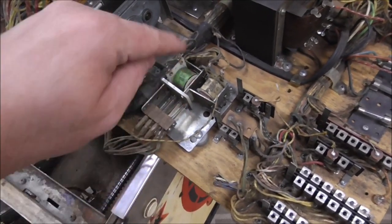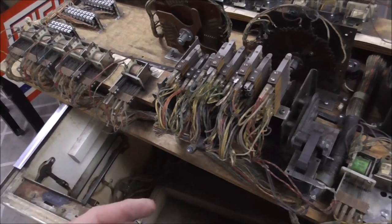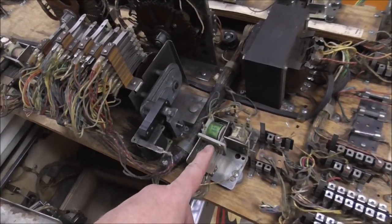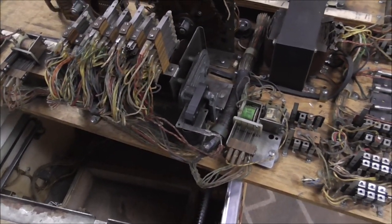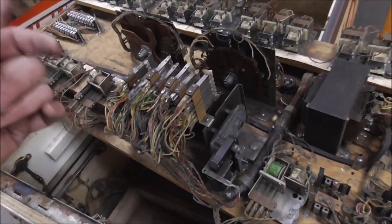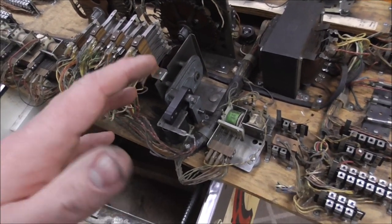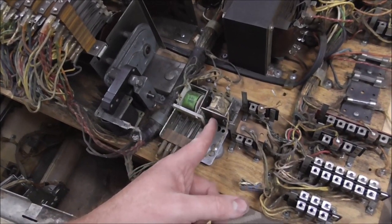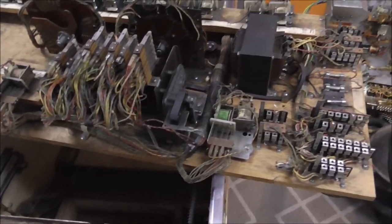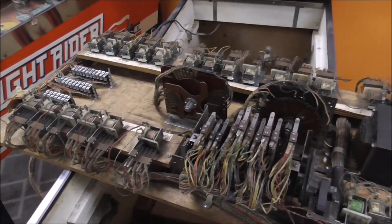Something to keep in mind: sometimes when you're in here messing around, especially on Gottliebs with the reset bank, you can leave relays in a weird position. When you put it all back together, nothing will work because it's in some position the engineers never imagined. You might have the game-over relay, the first-ball relay, and the player-three relay all in an impossible state. If the game completely won't do anything after you mess with it, you may need to go fix a couple of relays back to their correct positions.